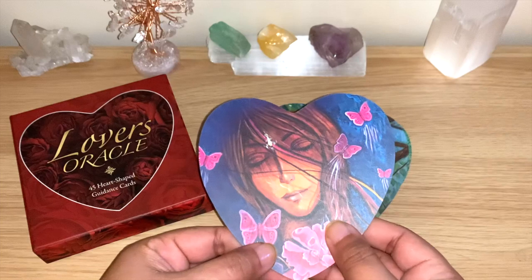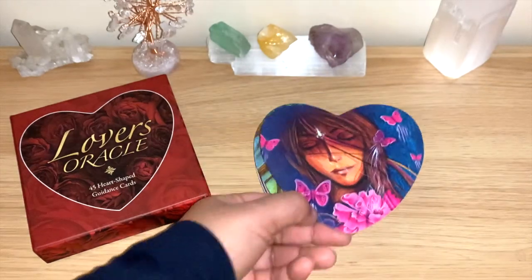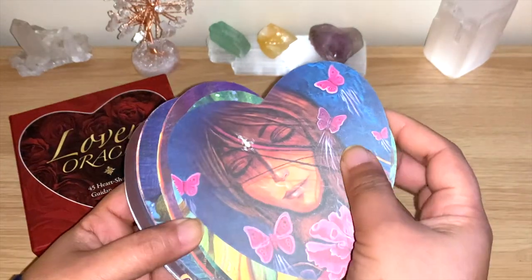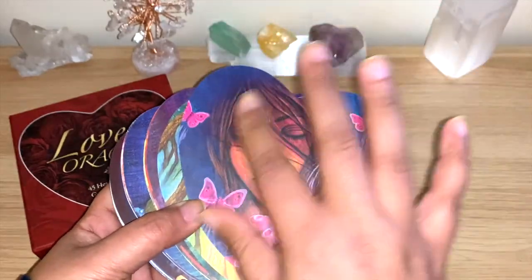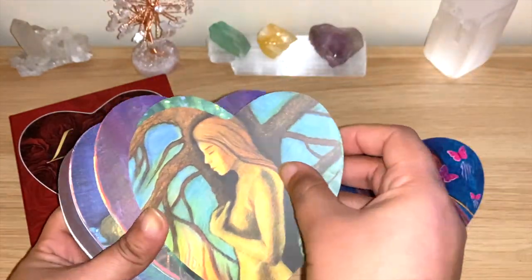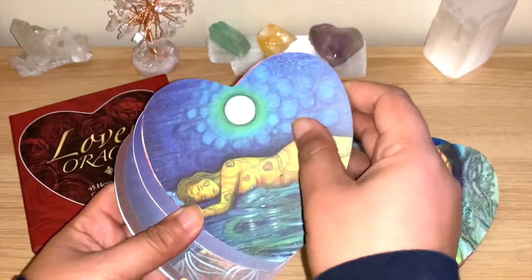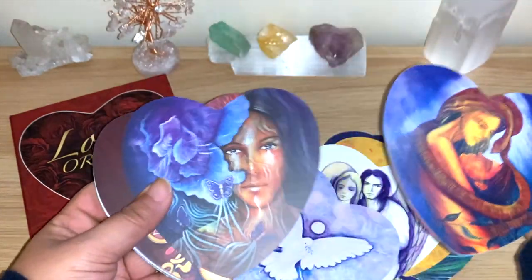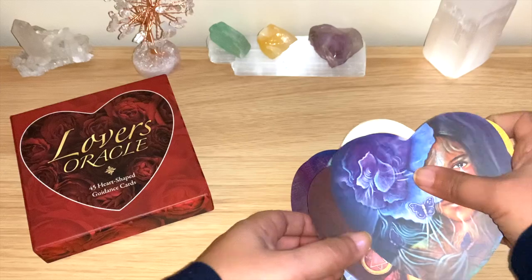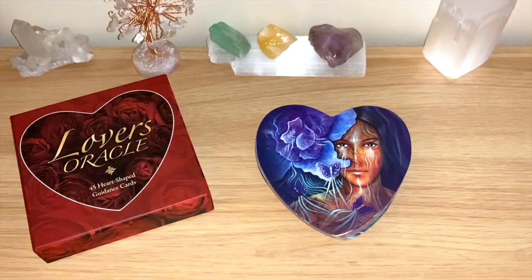No doubt you're going to see more of these cards in my channel — it's really lovely. I hope you enjoyed this. Like always, I'll leave the details and links below. It's very colorful, matte, very thick — everything is matte and much bigger than before. Beautiful colors. I'll definitely be using them a lot. Let me know if you like it. You can use these cards for yourself or for others — so many options. As always, I wish you a lovely, blessed, and healing day. Thanks for watching.